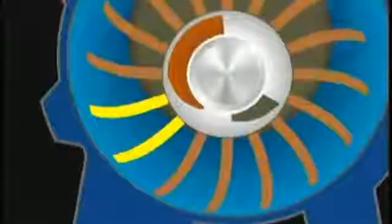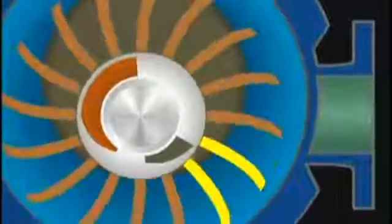Let's follow one chamber from the bottom of the body. As the body wall diverges from the rotor, the liquid recedes and creates a vacuum in the chamber. At the top, the body wall begins to converge, forcing liquid back into the chamber.